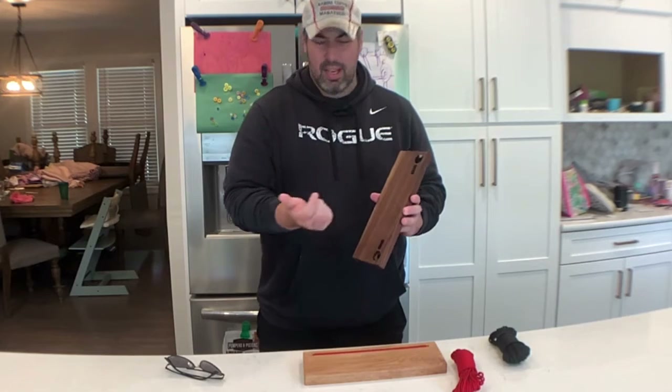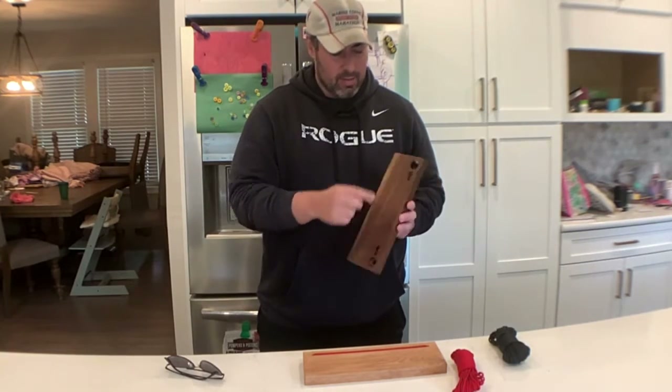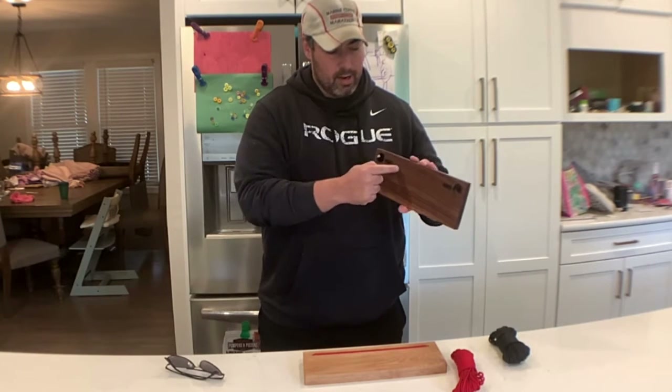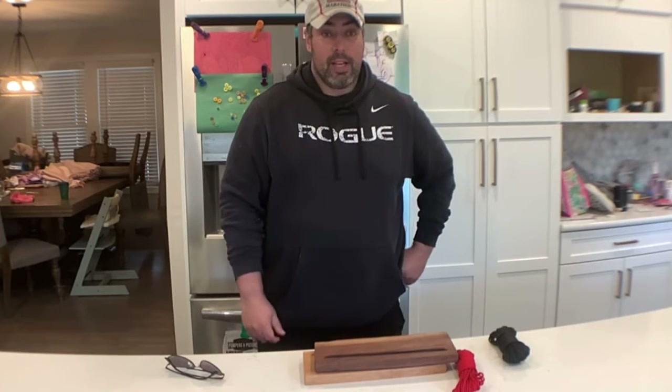You could use a keyhole router bit or the keyhole plate to hang it on the wall, but I have these hangers that you just bang into the wood. And that's really it.